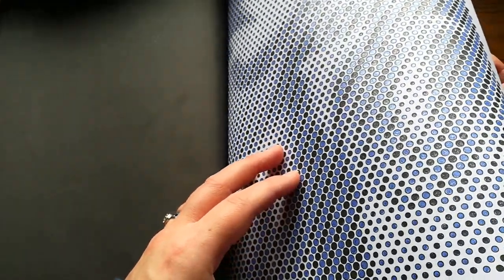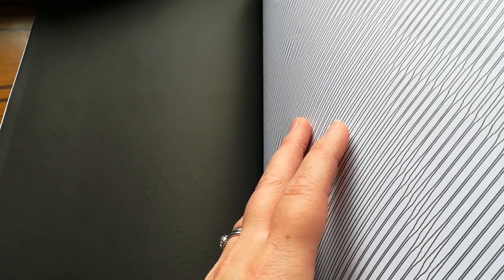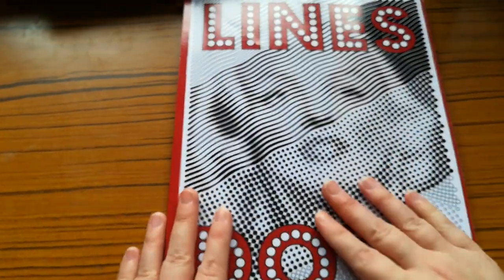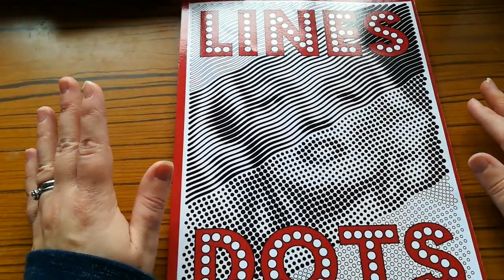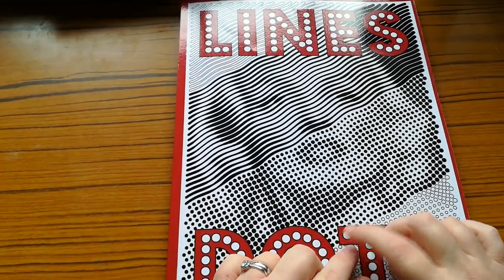I've only got five more pictures in that book to complete and then I'll have a book finish, so I'm going to work hard to get those done.